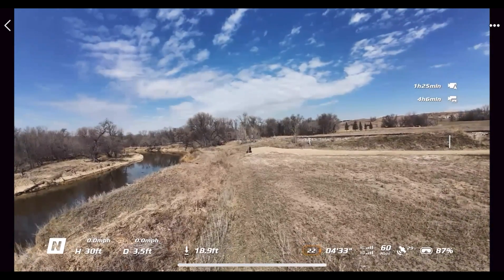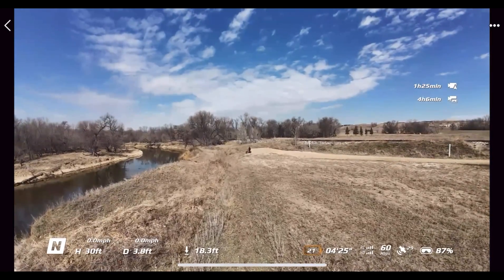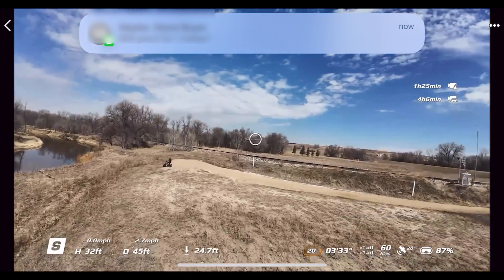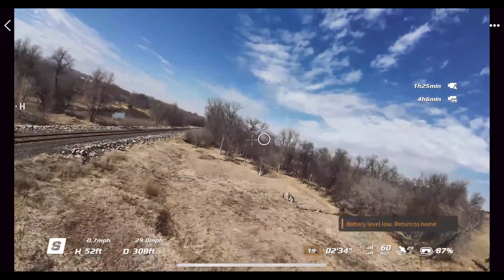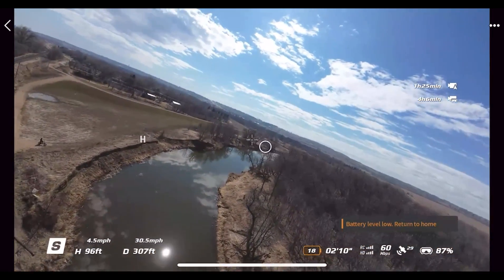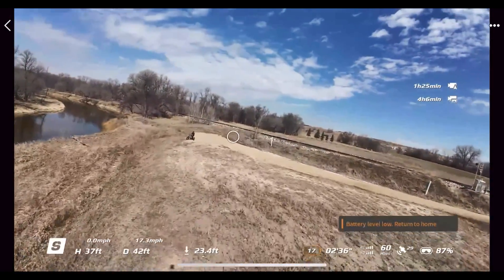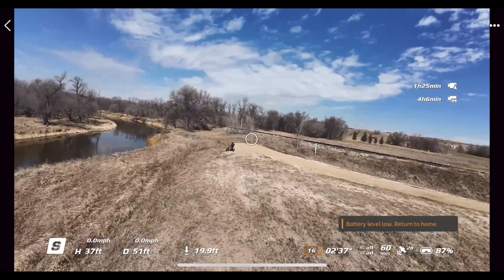That's the walkthrough of the user interface and settings for the Avata 2. If you have any questions, let me know in the comments. This is one of the most fun drones I've ever flown. People make fun of me for using the Motion 3 controller, but with this drone all I care about is having fun. If you like fun, get the Avata 2 and fly it with the Motion 3 controller. Thanks for watching, have a great day, and as always fly safe and fly smart.